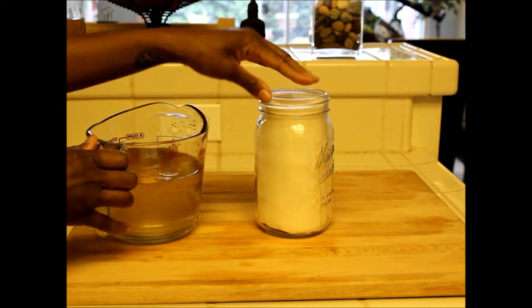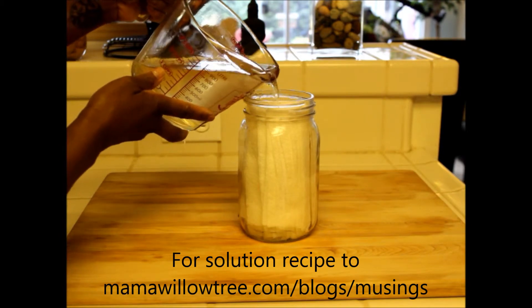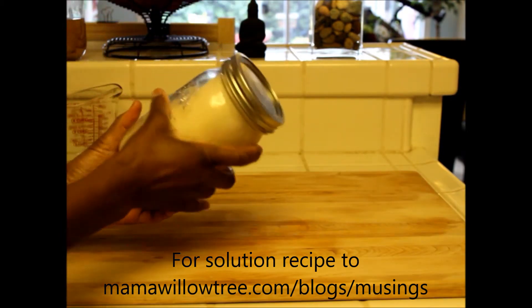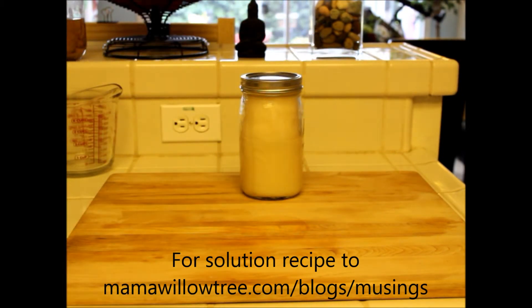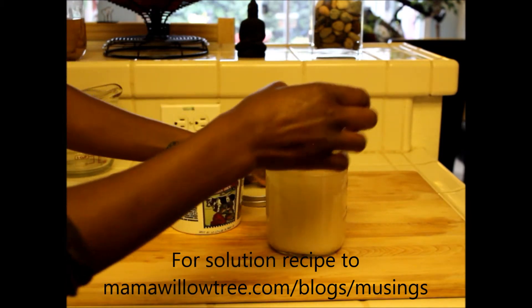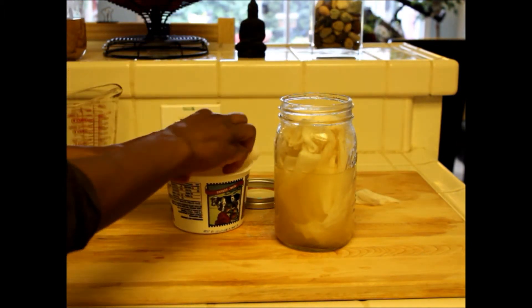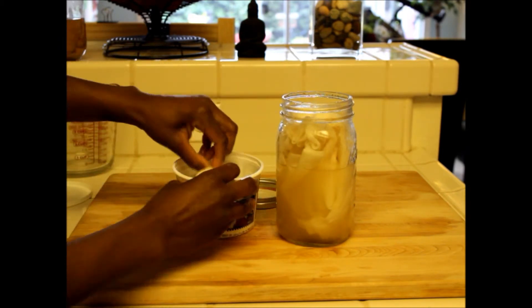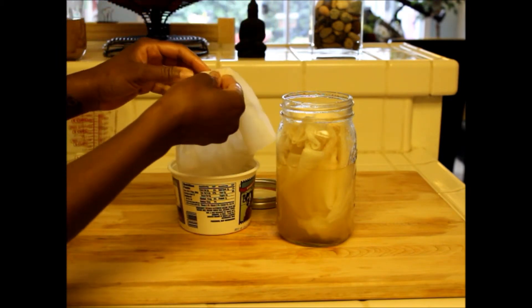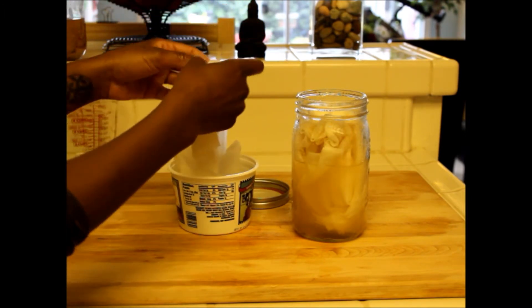I'll pour the mixture into my jar that I've stuffed with paper towels — or old rags if you prefer — and put the lid on and give it a good shake so it all soaks in. To take these with me in my purse or backpack, I can put them in a reusable sandwich bag or in an old plastic container with a lid. I'll take a few out, wring them out a little bit, and place them in the container — separating them so they're easier to use on the go. I don't wring them out completely; I want a little liquid to remain so they don't dry out.